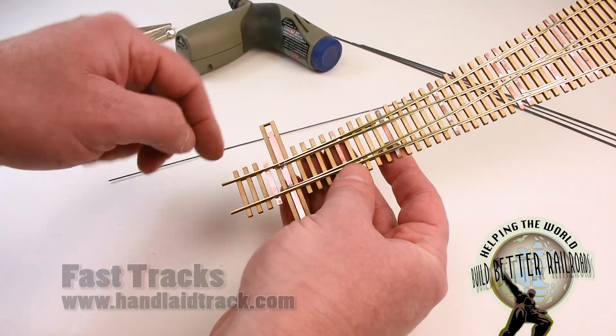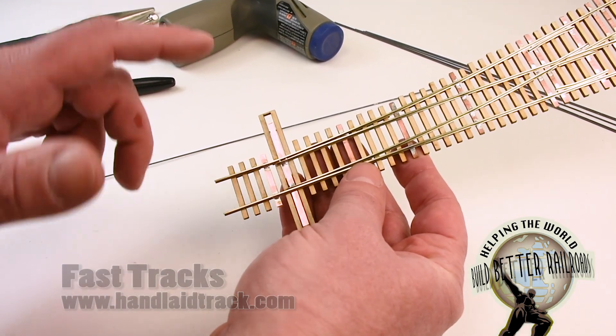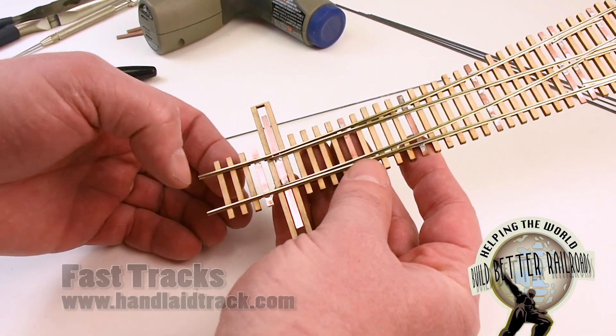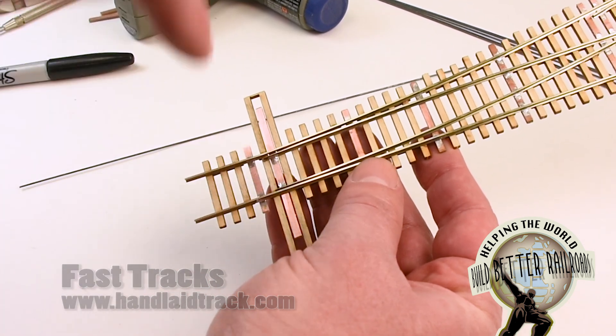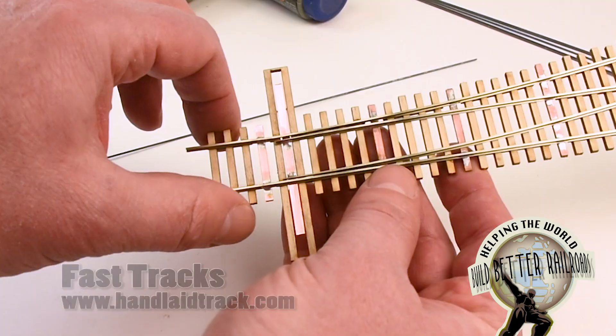If you're going to do this with another brand of turnout, you can do it. I would recommend replacing one tie with a PC board tie because it gives you a lot more strength, but you can also do it by drilling down through a plastic tie. If the turnout is already in place, you can drill down through the tie and into the roadbed and put the bottom of the spring down into the roadbed, which will hold it pretty secure.